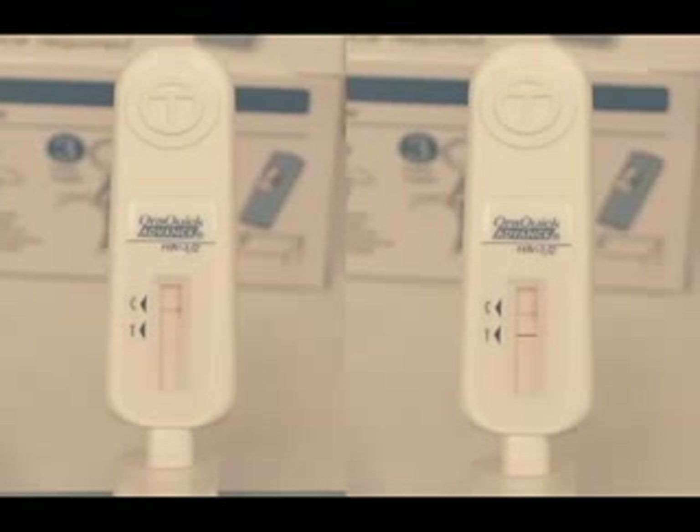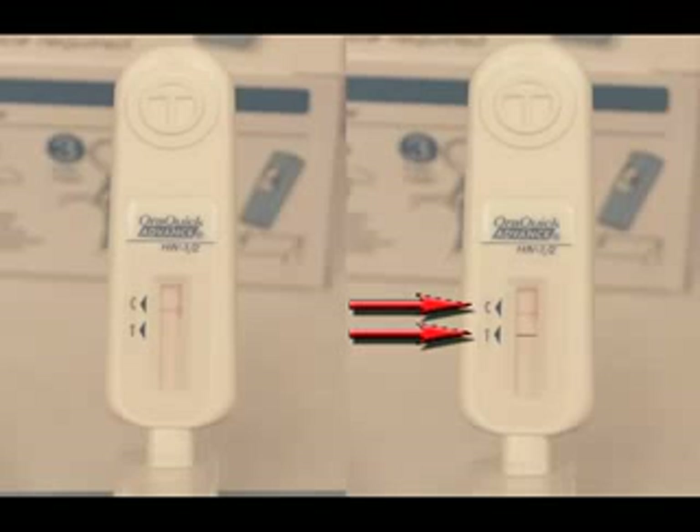A test is reactive if a reddish-purple line appears next to the triangle labeled C and a reddish-purple line also appears next to the triangle labeled T. However, one of these lines may be darker than the other. The test is reactive if any reddish-purple line appears next to the T triangle and next to the C triangle, no matter how faint these lines are. A reactive test result means that HIV-1 and/or HIV-2 antibodies have been detected in the specimen. The test result is interpreted as preliminary positive for HIV-1 and/or 2 antibodies.